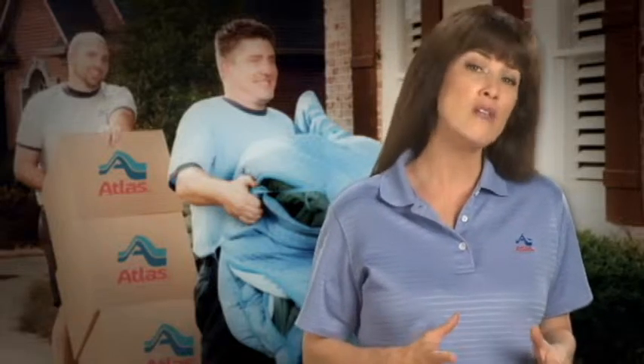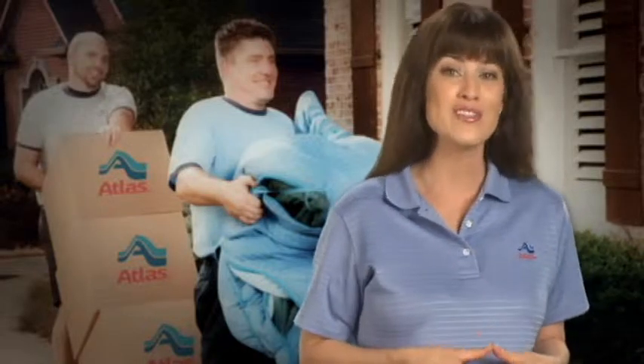Have an authorized service provider prepare all large appliances such as your refrigerator, stove, freezer, washer, dryer, and so forth for moving.